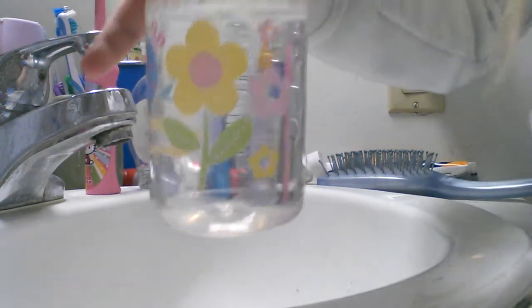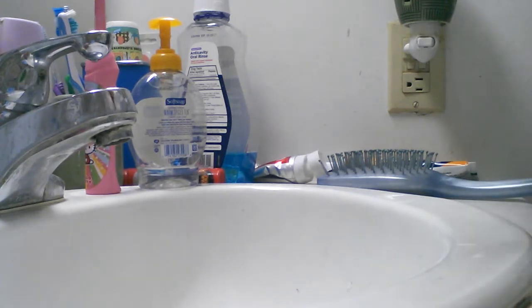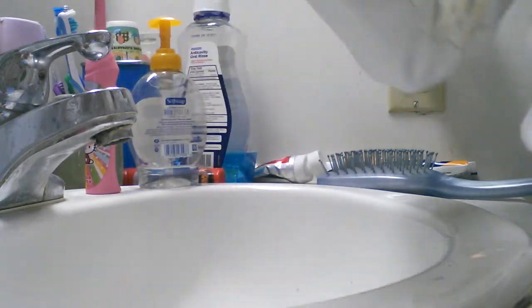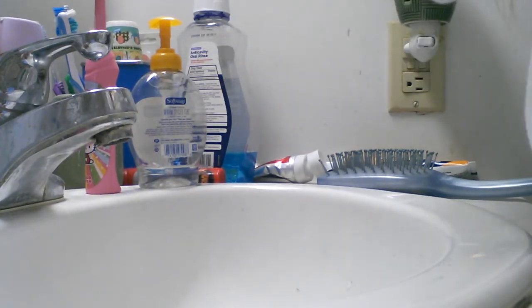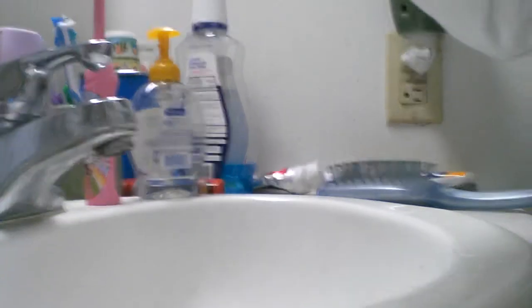And then ta-da! It looks a lot better. Sprite! That's how I make Sprite anyway. It looks pretty realistic. You guys can see the bubbly action. Yeah, so... Sprite! I'll see you next time.